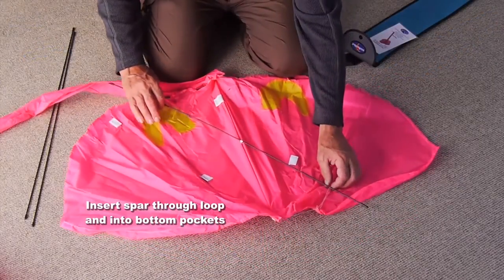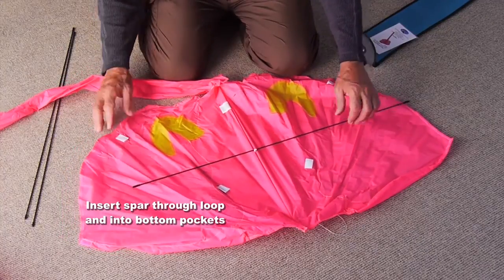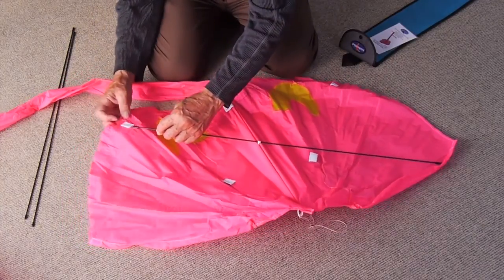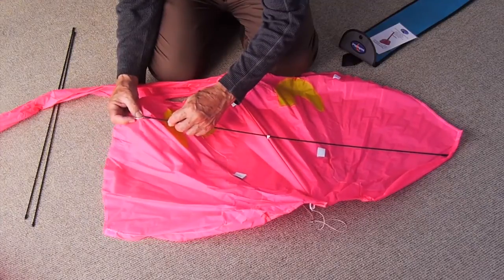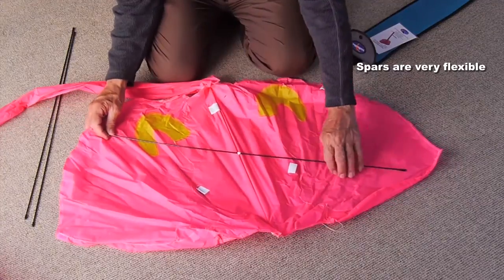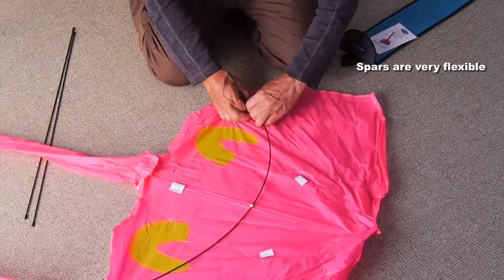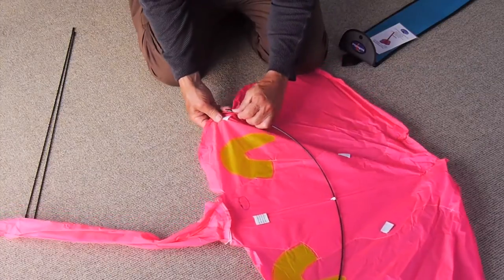The first stage is to take the slightly longer spar, which should be already through the loop in the middle. If not, put it through and into the bottom pockets. The spars are very flexible, so you'll find no difficulty in bending that to put it into the other pocket.